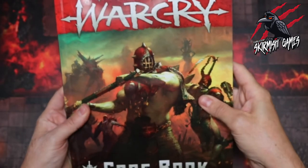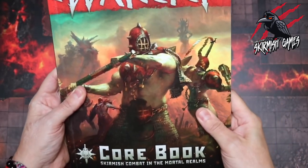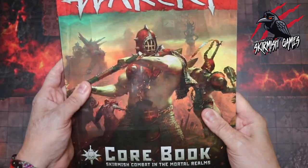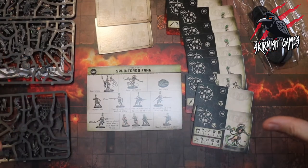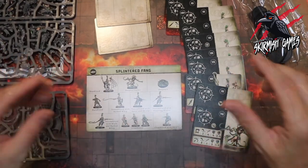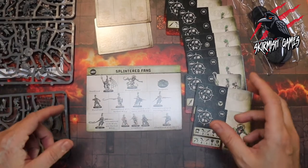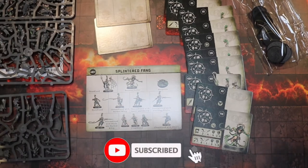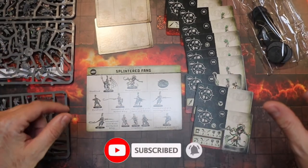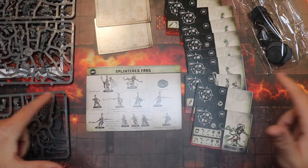You can find the Splintered Fang in the Warcry core book, which comes with both the original Warcry core set and the Catacombs, and you can also buy it separately. You can find a link to this warband set in the description below. Thanks so much for watching — I hope this has helped and given you an insight into the Splintered Fang. Please like if you enjoyed the video, subscribe for more Warcry content, and don't forget to hit the notification bell.